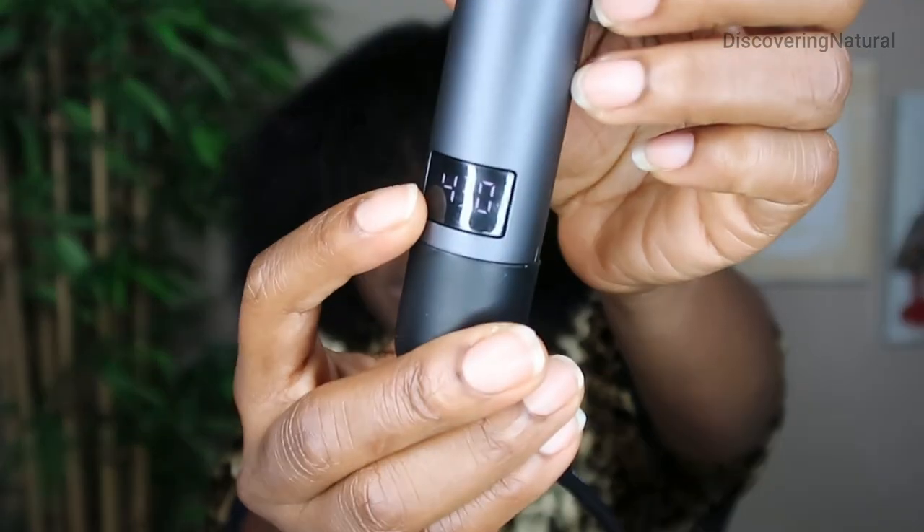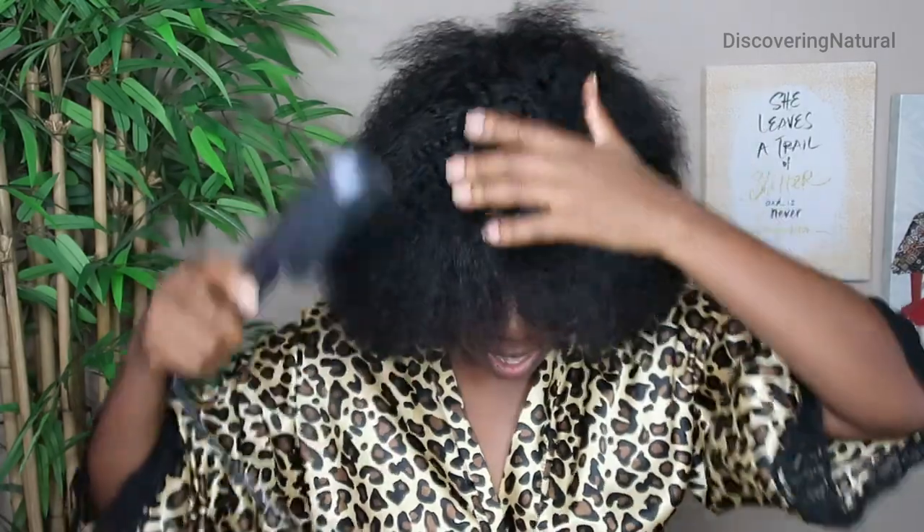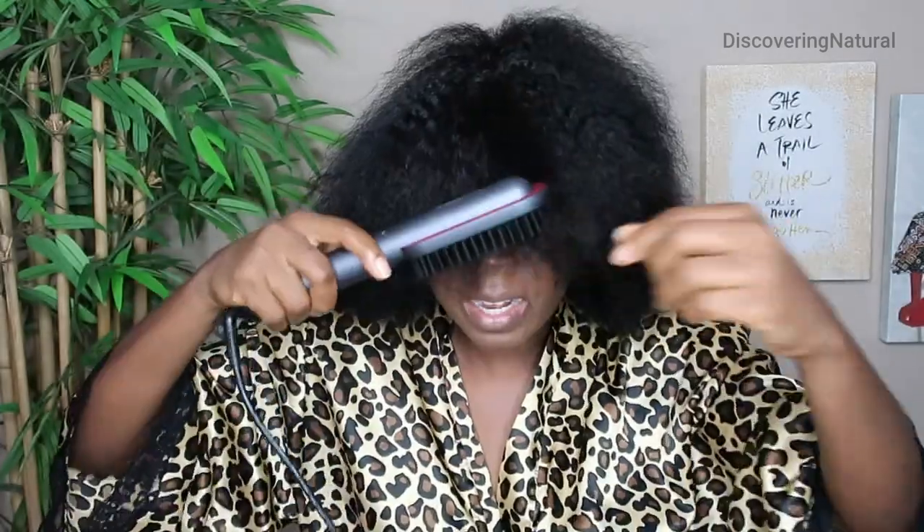I'm going to go ahead and straighten the rest of the hair and show you what it looks like. I bumped up the temperature to 430 — you can see it right over there — and it worked quite well. It wasn't smoking or anything. You can see how much straighter my hair has gotten, and it didn't smell bad either.